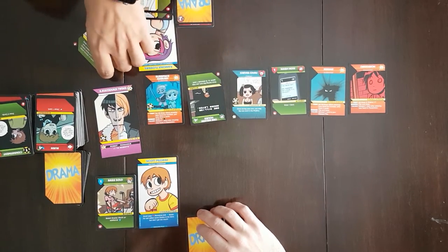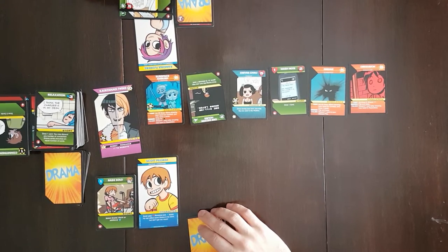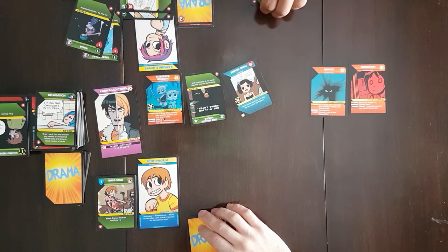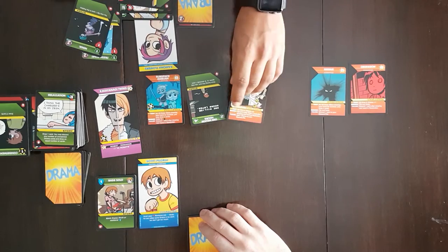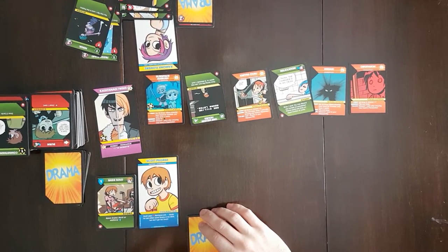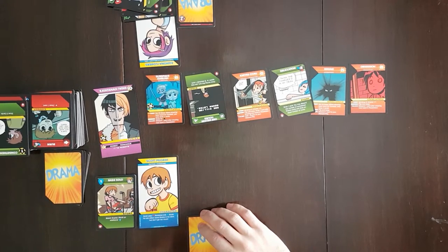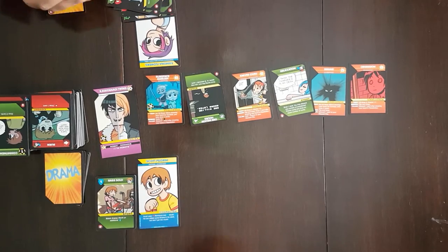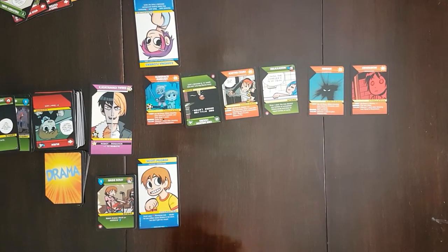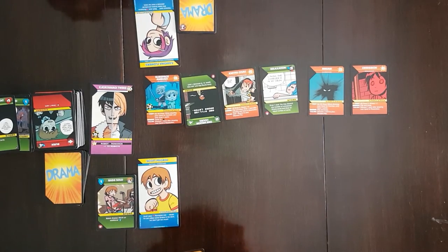For Ramona's turn, she plays Subspace Shortcut to generate two work and acquire Working. She then places One Million Hours — which costs more work to acquire — into the plotline. She plays Fresh Start and Ninja to generate two romance to pick up the Mash Note. She can flip one card from the plotline — replacing a card Scott won't need. She also adds Relaxation to replace it. With things being at a minimum of five resources, she doesn't feel strong enough for combat and draws back up to six cards.